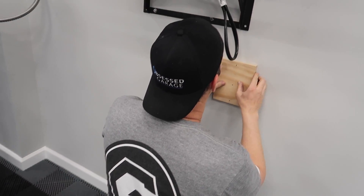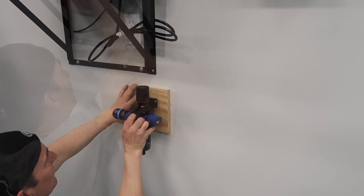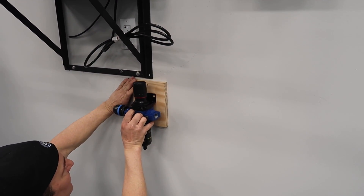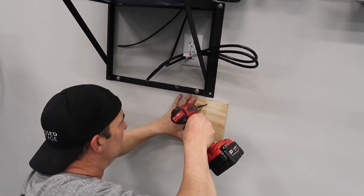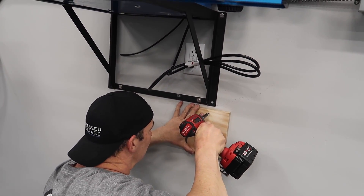Probably about right here. The higher the better, I think. Like that. Make sure we get something. Yep.